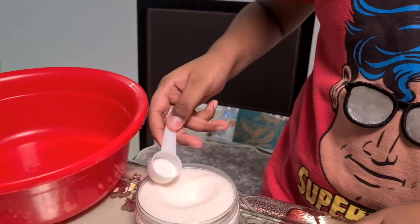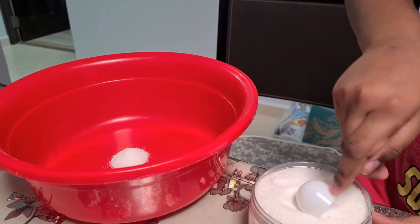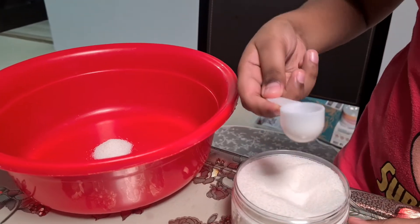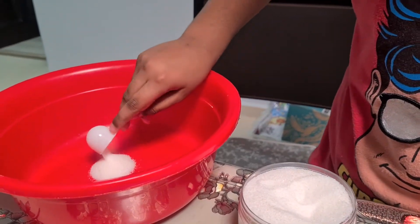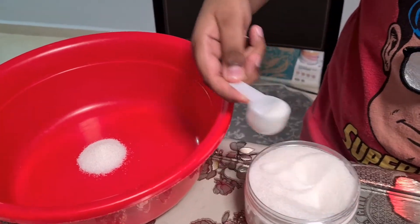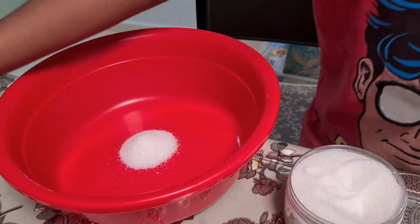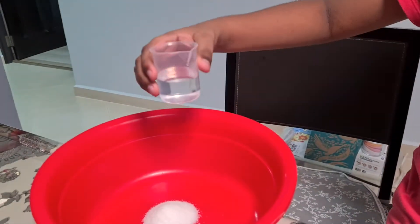One spoonful — let me drop that in, it's half a spoonful. Let me add a little bit more of this snow. Then we need to add 30 ml of water.